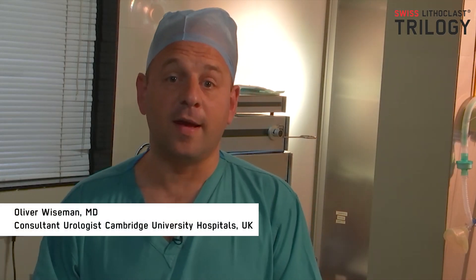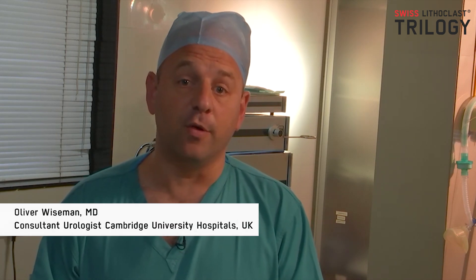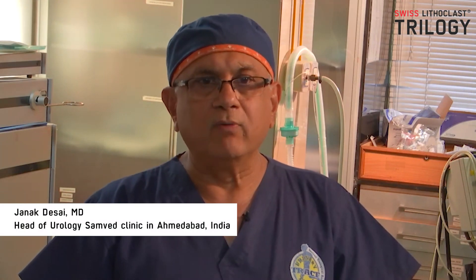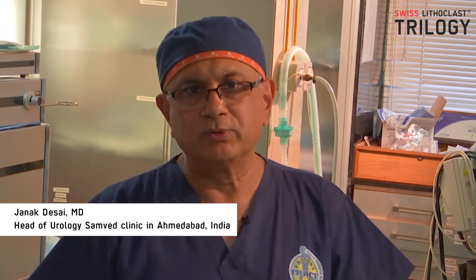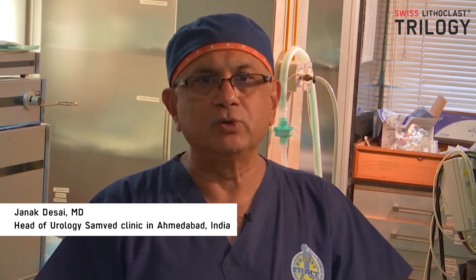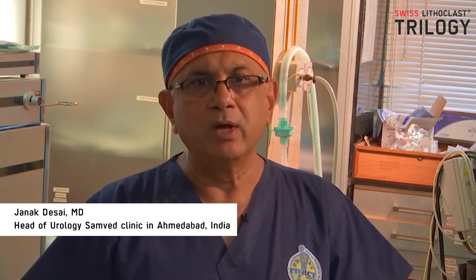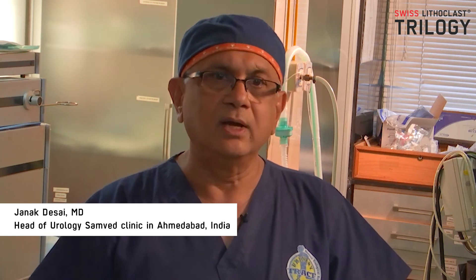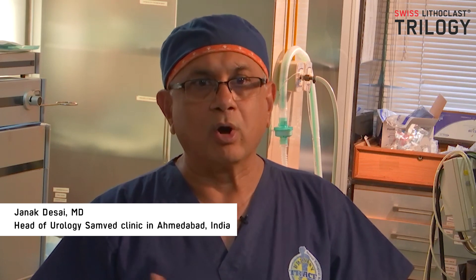The Trilogy is a new device from EMS which is used for breaking kidney stones. It's a single probe dual energy device which uses both ultrasound and shock energy to break stones, combined with a suction device to efficiently remove them. It has different kinds of probes, starting from a very thin probe for miniaturized PCNL up to a 3.9 millimeter probe for standard PCNL to remove large stones — even a complete staghorn stone from the kidney.